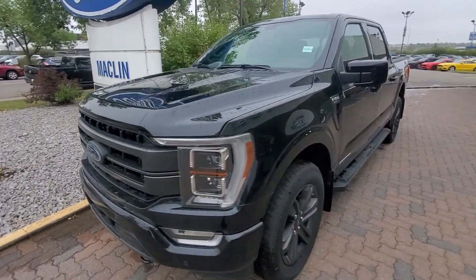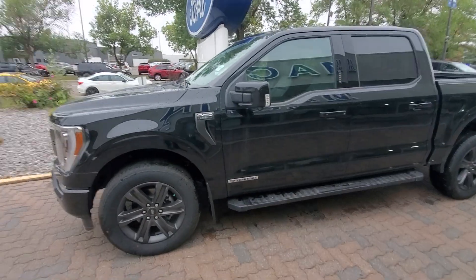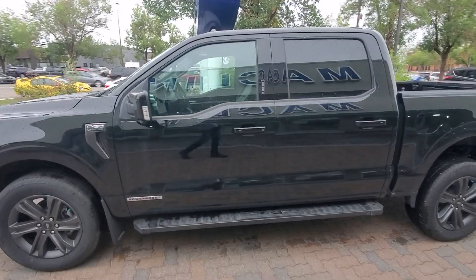This is a 2023 F-150 3.5L EcoBoost PowerBoost edition, as you can see down on the bottom there. This is the Lariat with a sport pack on it.